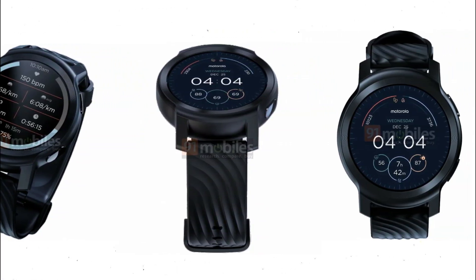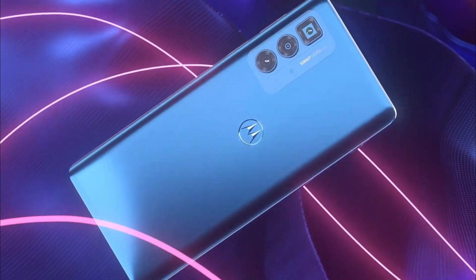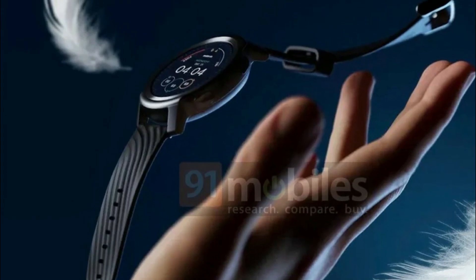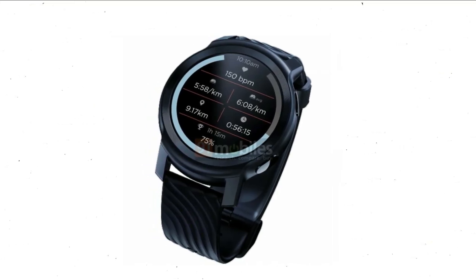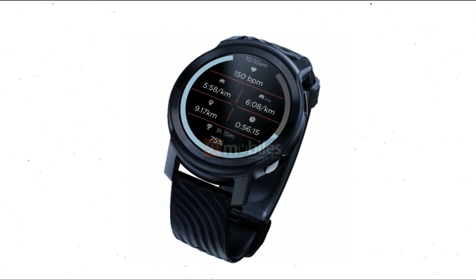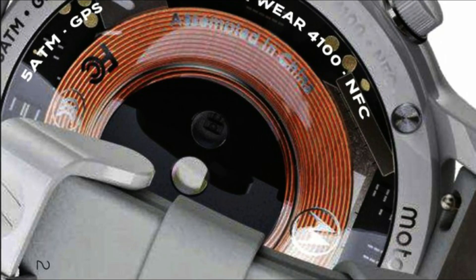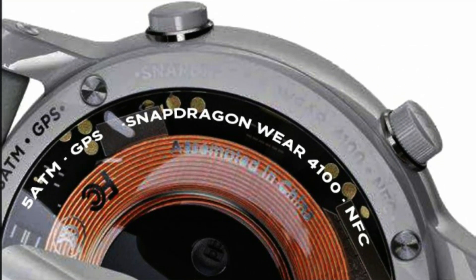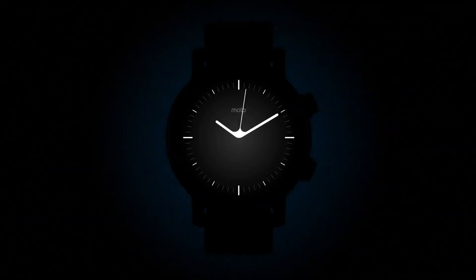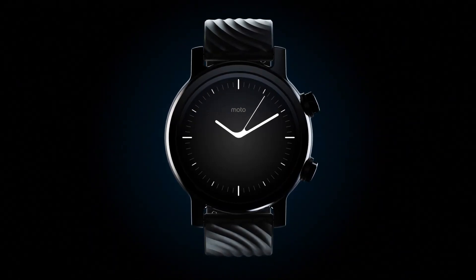Motorola is doing well in the smartphone market and is returning with new concepts in the tech industry, one of which is the Moto Watch 100. The watch has a circular shape on the right side with two physical buttons. The watch body will be matte, but the buttons will be metallic. The buttons are different from those seen in previous leaks, which depicted a smartwatch with round buttons and a different color scheme. Most likely, we are looking at two separate Moto Watch 100 models or two completely different smartwatches.